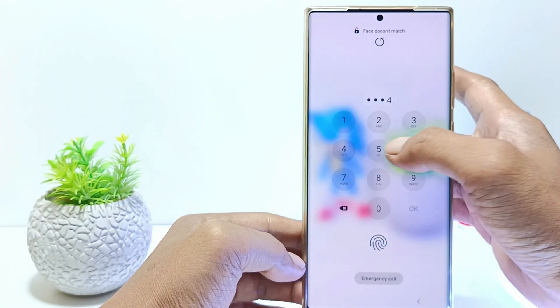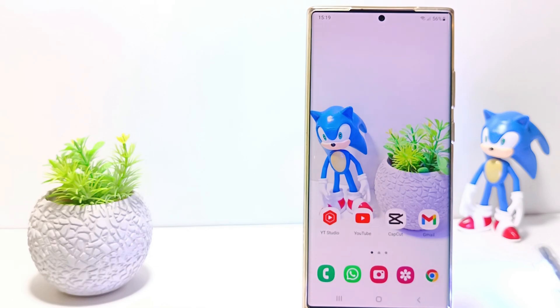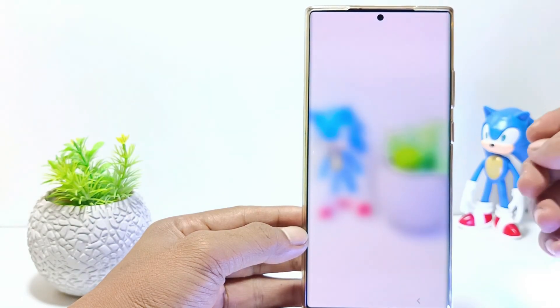If you feel that your phone's screen lock is no longer secure because someone else knows the password, you should change it using a new screen lock. Let's get started.